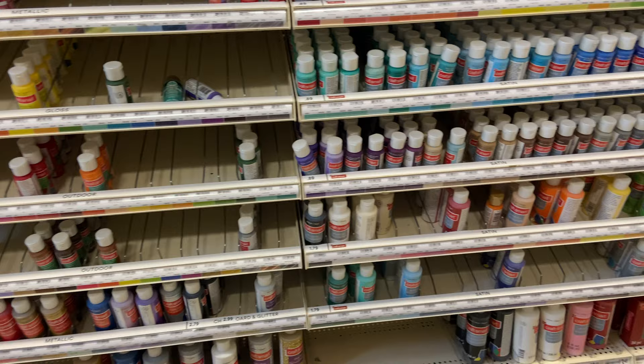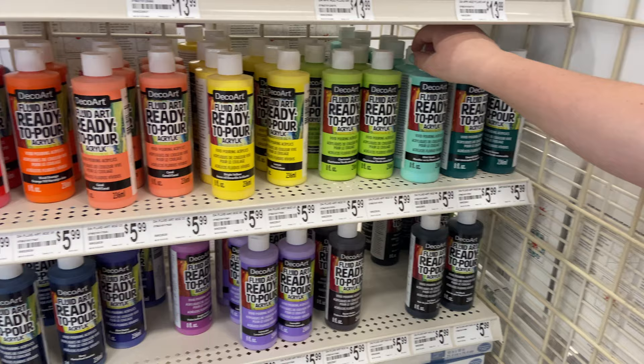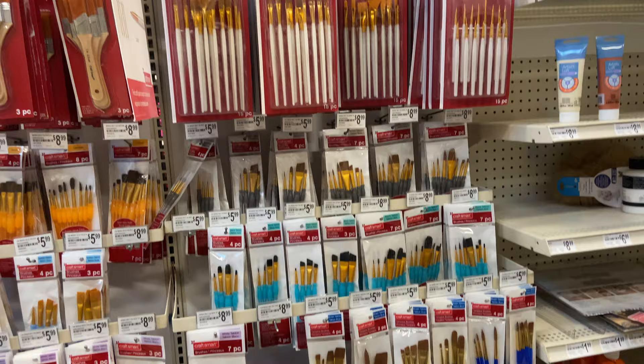What exactly are acrylic paints? Acrylic is a water-based paint. It can be used thickly or thinly depending on the amount of water added. Of course, you don't have to keep the thickness of the paint that comes in the bottle when you buy it — you can always dilute it with water yourself to make it thinner.